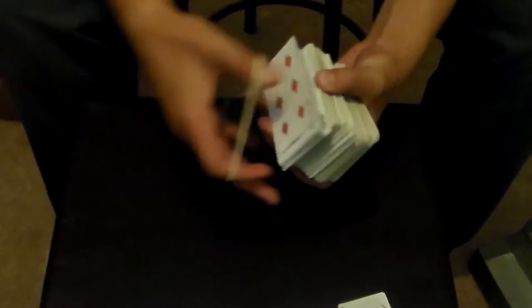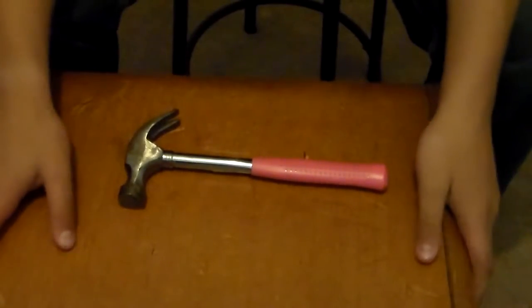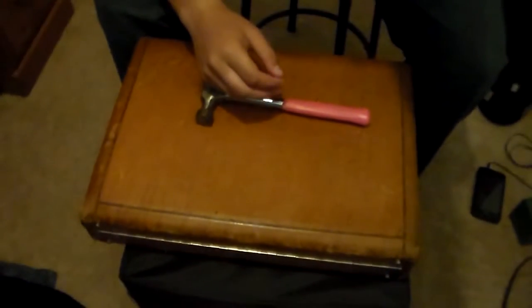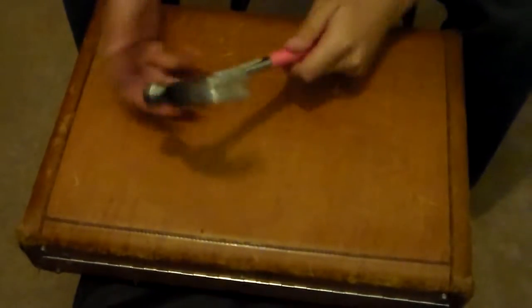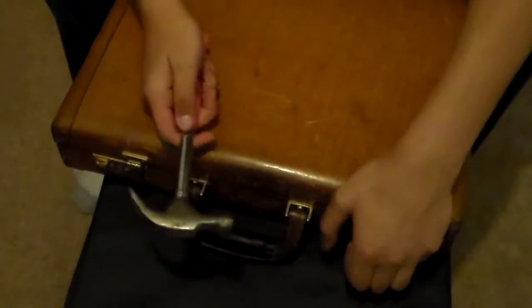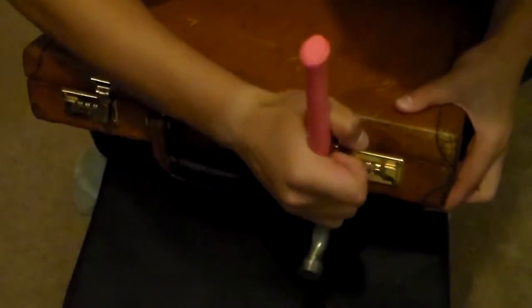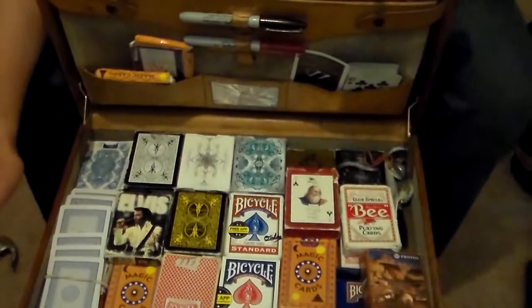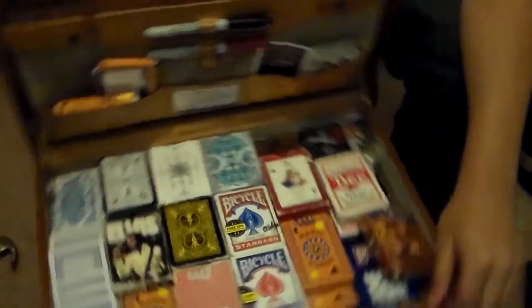All sealed up with a massive rubber band. This is my briefcase — I got it at a yard sale, but whoever left it didn't leave the code, so I have to pry open the locks to get in and hammer them shut to lock it again. Here's what it looks like on the inside — this is my entire magic collection.